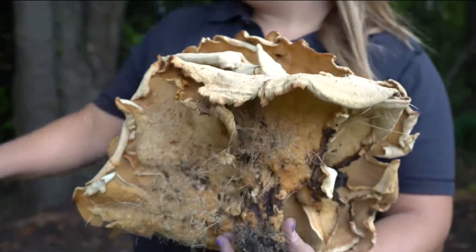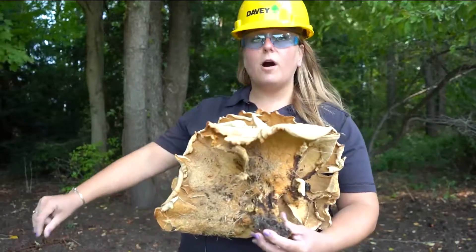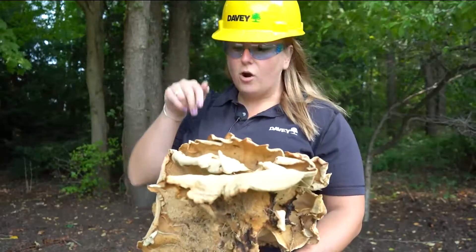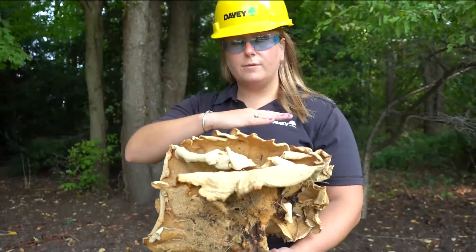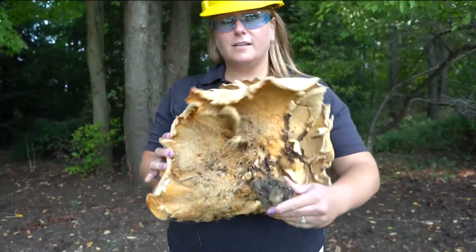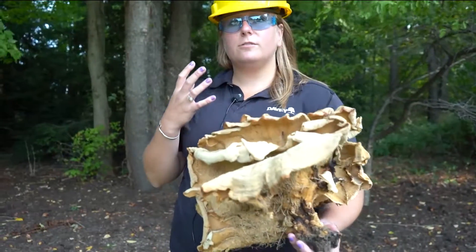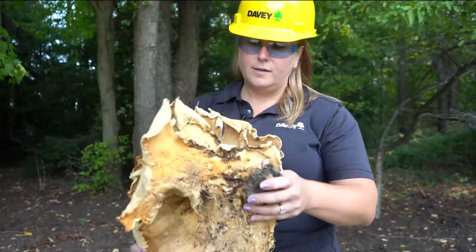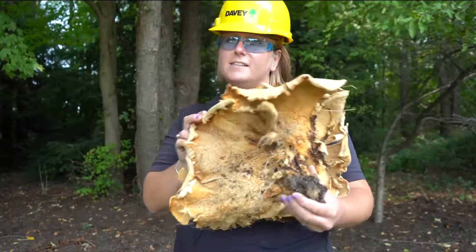Typically you'll see them starting at the base of the tree with a stalk, and other times they'll go all the way up the trunk. They're always going to be in multiple shelves — you're never going to see just one conch coming out. They can get super heavy too; this one when fresh was probably about five or six pounds, so feeling how dense and heavy it is can also help you identify it. If you see this one at the base of a tree, be worried — you probably shouldn't climb it.